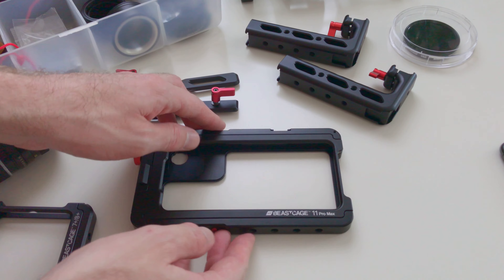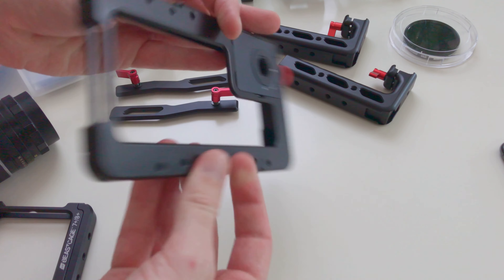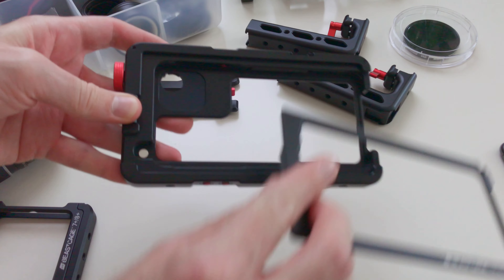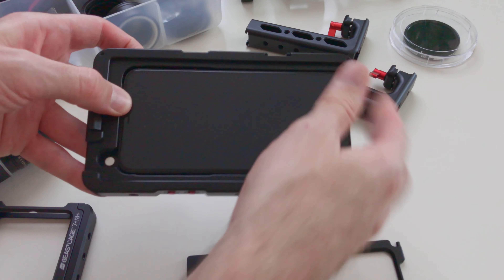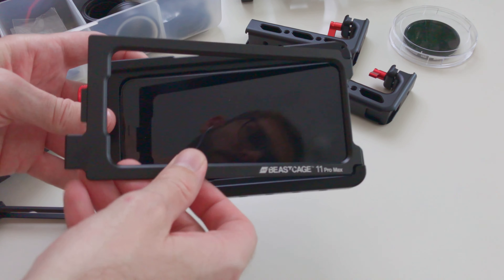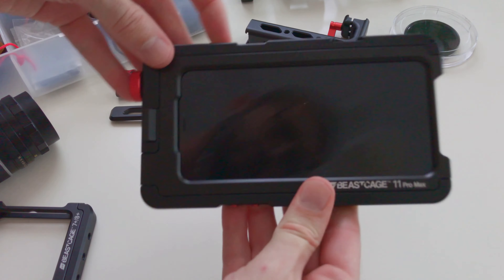The Beastgrip cage for the iPhone 11 Pro Max is very well designed, machined, and finished. It's a precision fit for the phone and has protective rubber pads to grip and protect the phone from direct contact with the metal cage. The back side has an interchangeable lens mount, and the front side has a latch mechanism to release the retaining plate that holds the phone securely in the cage.